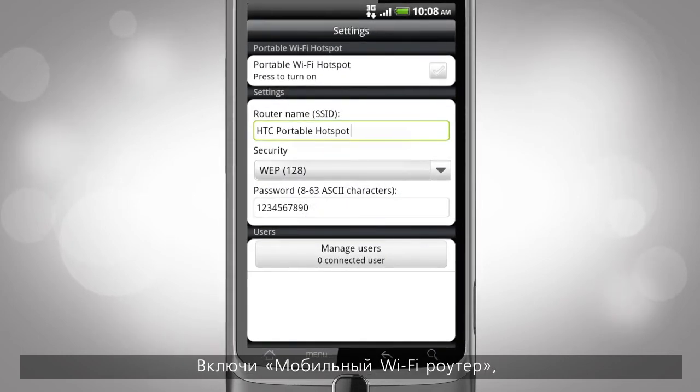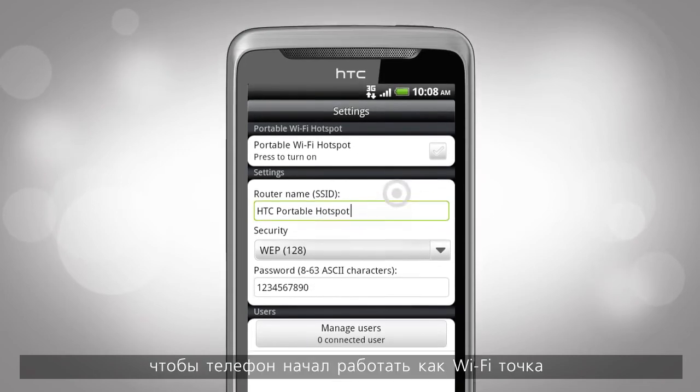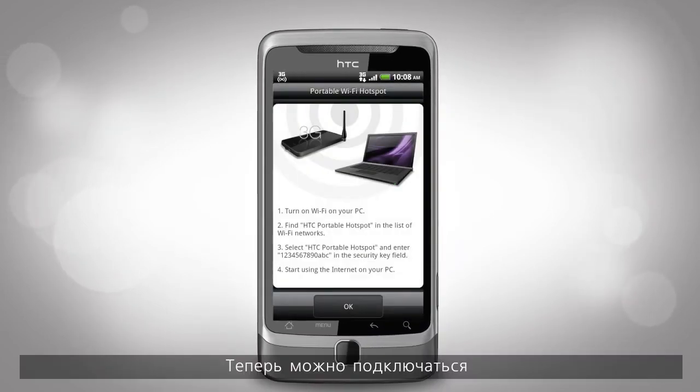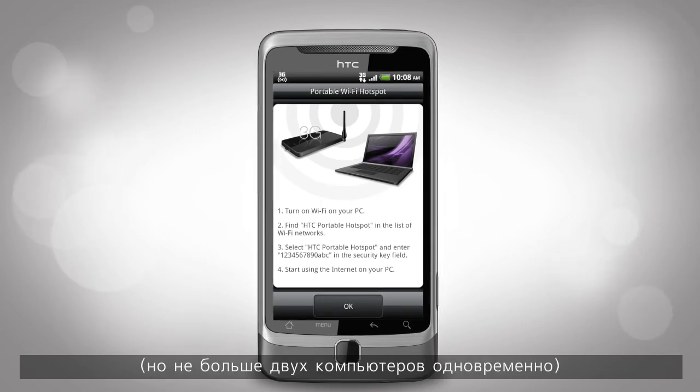Select the Portable Wi-Fi Hotspot checkbox to turn on your phone's wireless router. Now you can really get connected, but only two computers at a time.